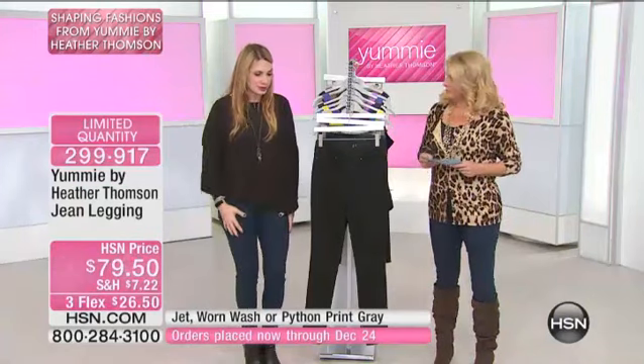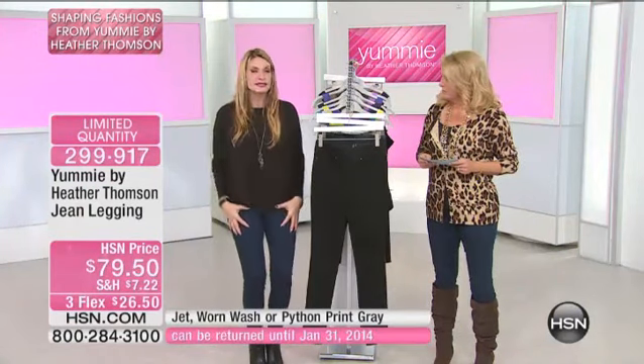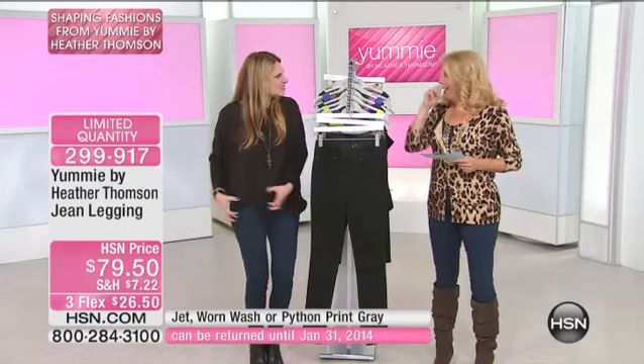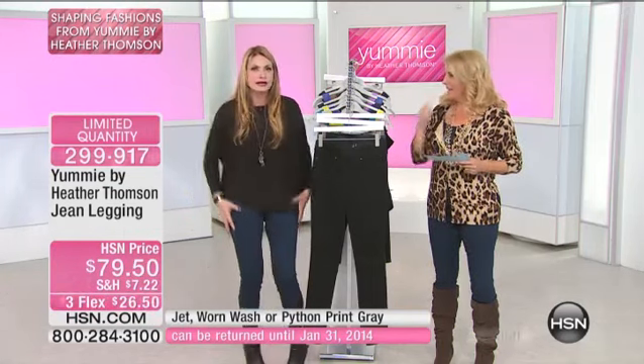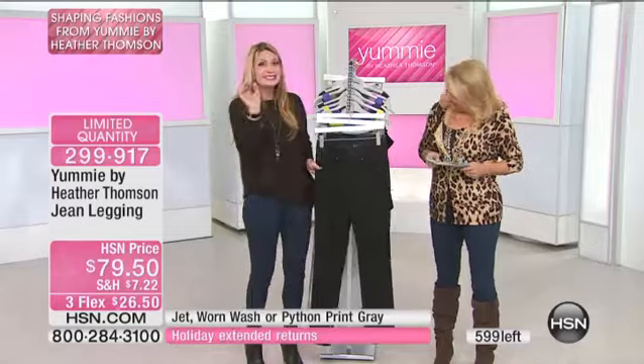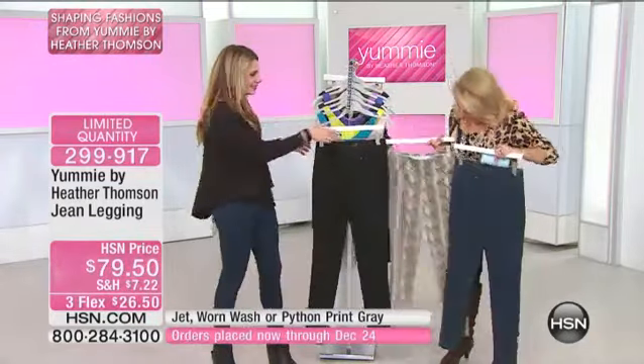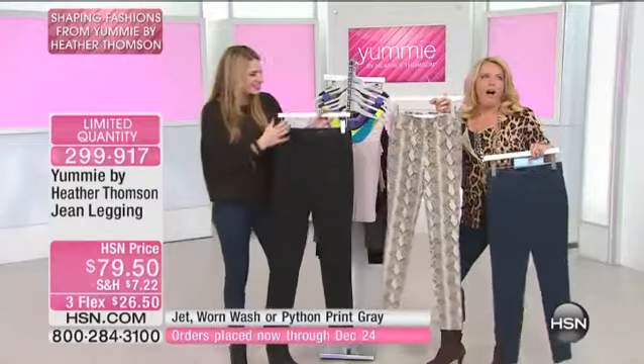My mom was just telling us a story backstage about how back in the day they would sit in the bathtubs so that the cotton denim would get smaller around their bodies, and they'd rub it out so it would fit to their bodies. This is that same idea, but done the modern way — in the year 2000.